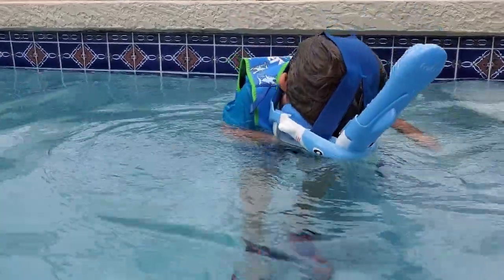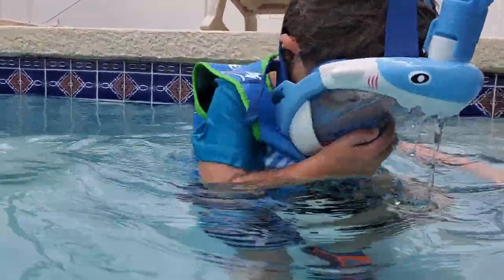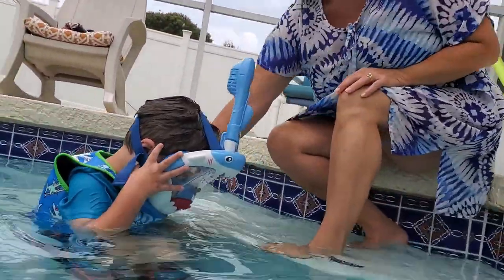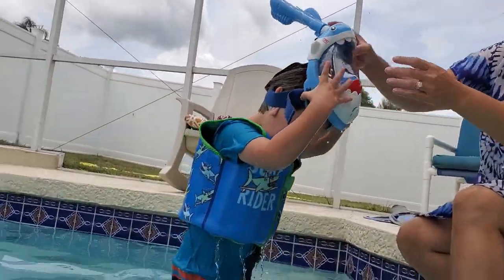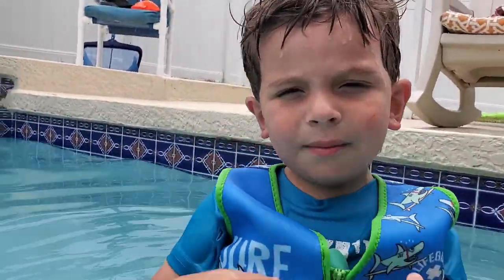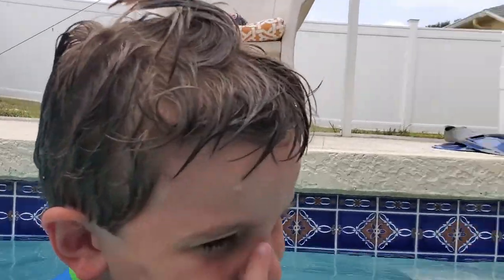Okay, come over here. Hi guys! Water got on my nose. Give me a towel — it's up there, go get one.